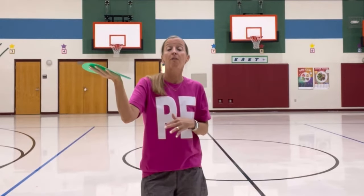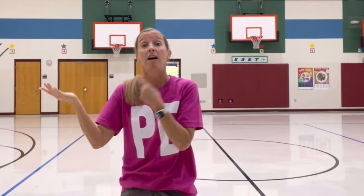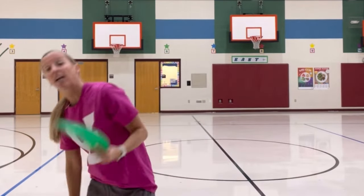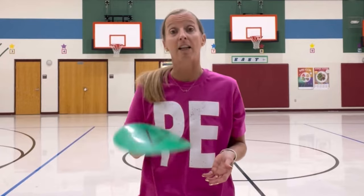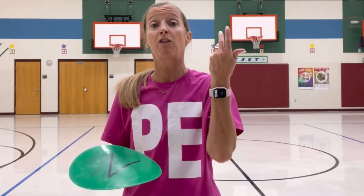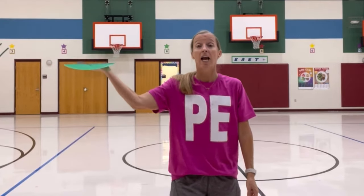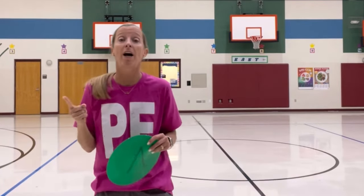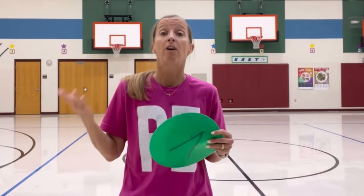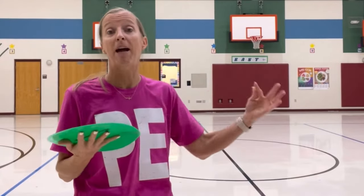But the older kids, first through fifth, would then go around and try to flip the pizza off of someone else's pan. Now you have to be careful to make sure that the students do not put their pizza by their face, because they might get hit in the face or someone trying to flip the pizza might hit them in the face. So we tell them you have to get it away from your body, like a waiter carrying it around. Now a couple of different ways that you can get out: one is if your pizza falls down for any reason, you're out. If it gets flipped off, you're out. And if you go out of bounds, you are out.